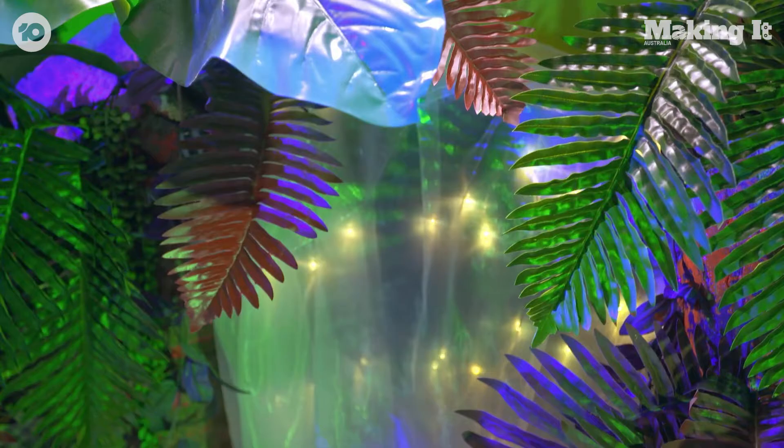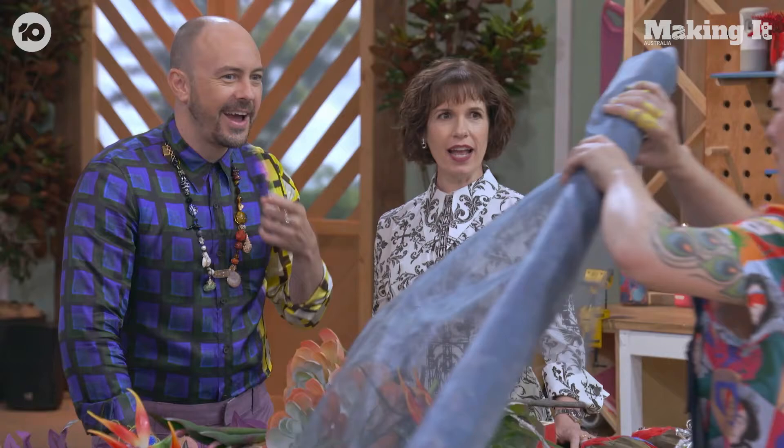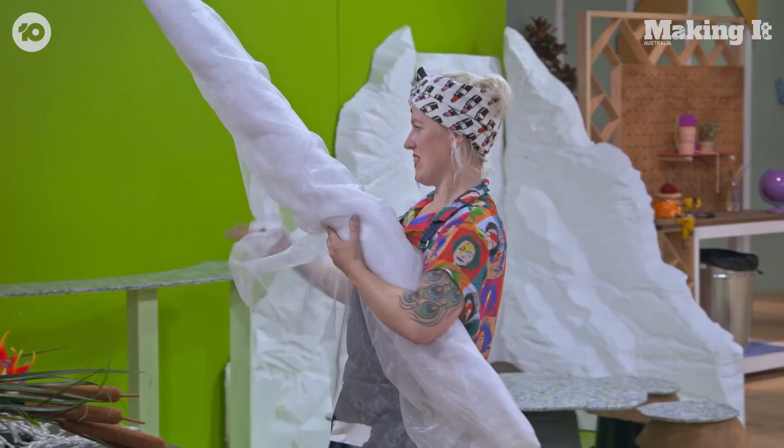And the waterfall — it's going to be a waterfall! That's really ambitious, Jules. Not actually with water? Oh yeah, I'm doing it with lights and organza. This is giving me severe flashbacks of year 10 formal material.